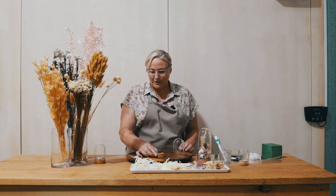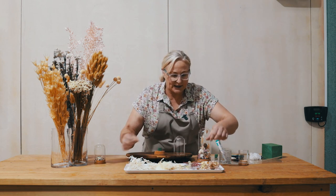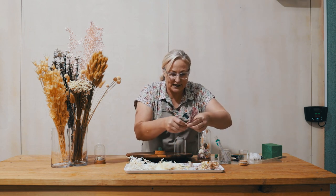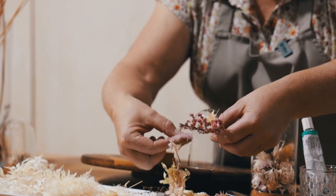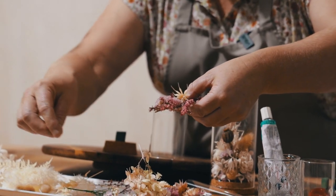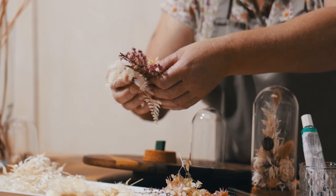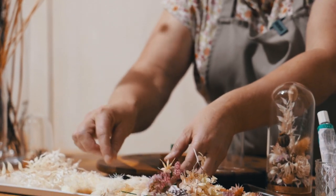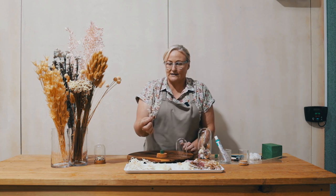This is one I prepared a little bit earlier, and today we're going to be using some tea tree, some little nigella pods, a little bit of statice, some ming fern, mini fern, some cute little bunny tails, and some ruscus.